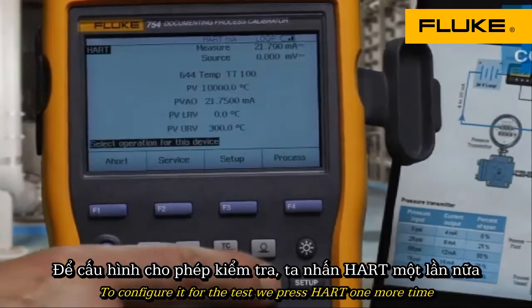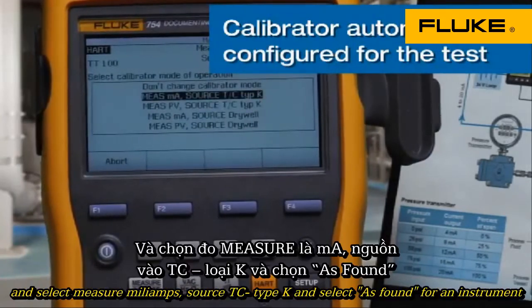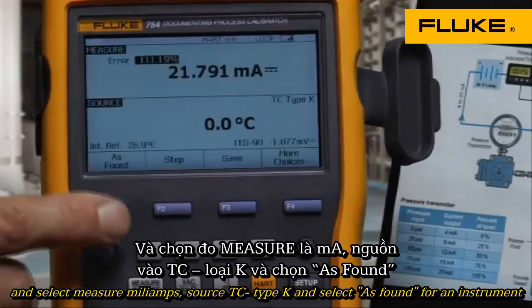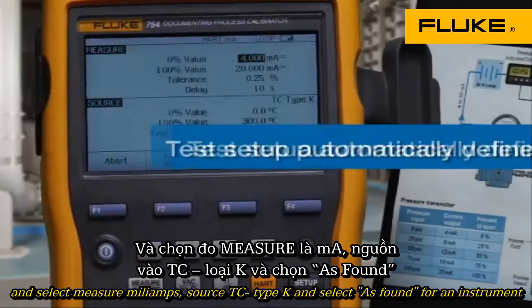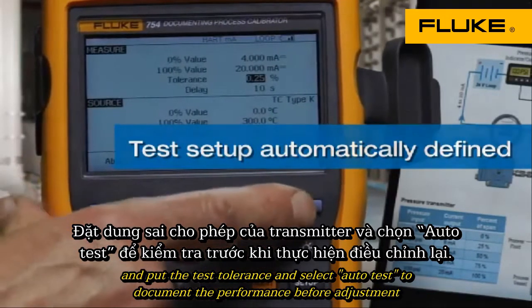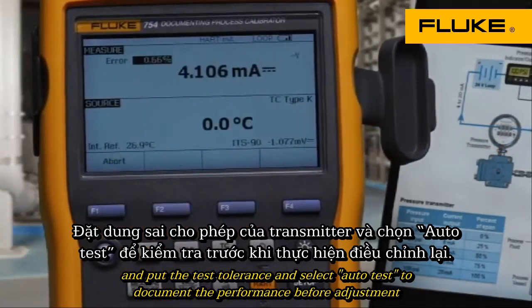To configure it for the test, we'd press HART one more time and select measure milliamps, source TC Type K, and select as-found for an instrument. Then input the test tolerance and select auto test to document the performance before adjustment.